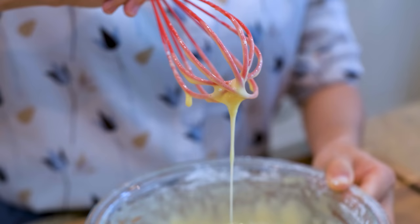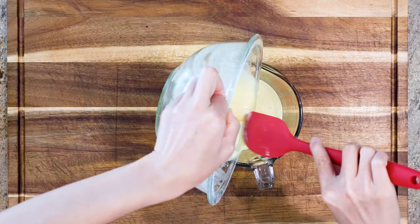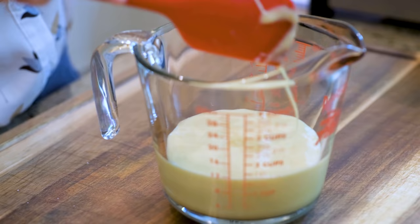Let's drizzle in the vegetable oil. You could use melted butter for more flavor. Stir thoroughly. Pour it into a measuring cup because it has a pouring lip so you can portion out the batter easier. Set it aside.